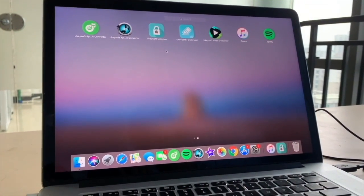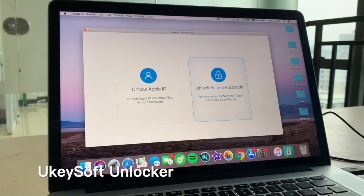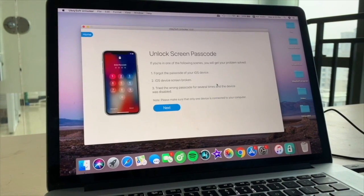First of all, download and install uKeySoft Unlocker on your computer. Then launch it and click 'Unlock Screen Passcode'.